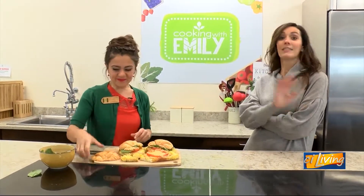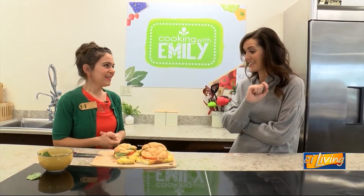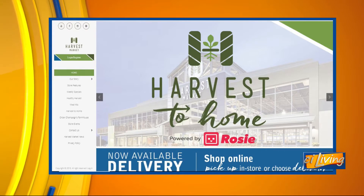These look amazing and will definitely impress your visitors this holiday season. Brunch is on here at Harvest Market. If you want a copy of Emily's recipe — and we appreciate her for having us out here today — we'll have that at sayliving.tv.